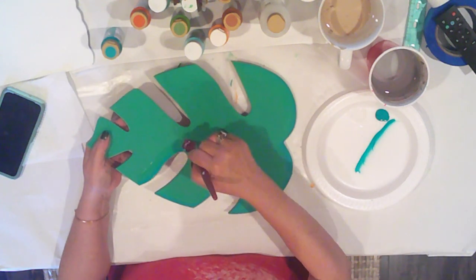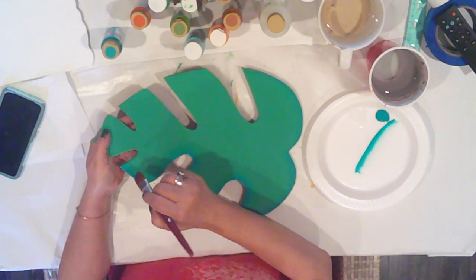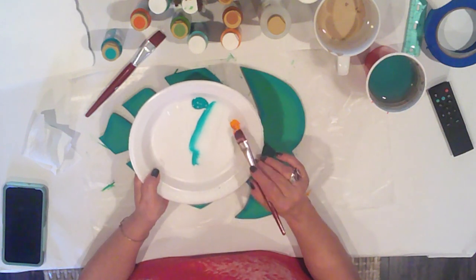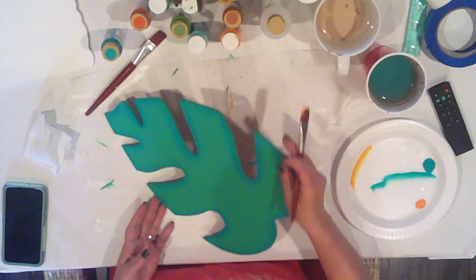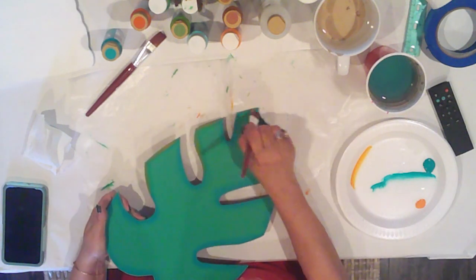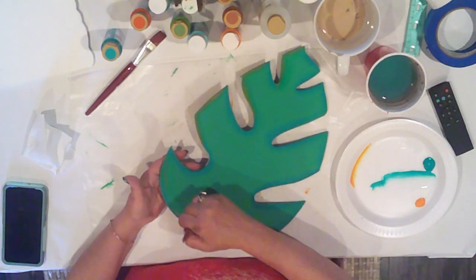We're nearly done here. After we get this all applied, we're going to come back and give it some pumpkin highlights. I'm coming in with that pumpkin to add the highlights to the leaf, just adding them here and there to pull in that color. I'm not getting too crazy because we actually won't see a whole lot of the palm frond — it'll predominantly be covered with the other elements. So just here and there.